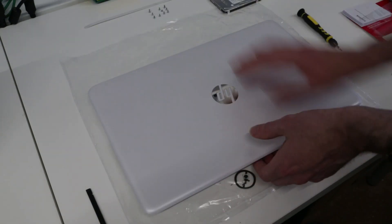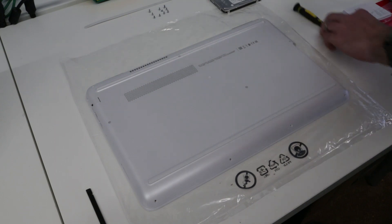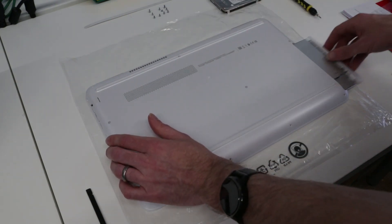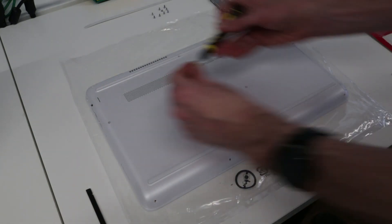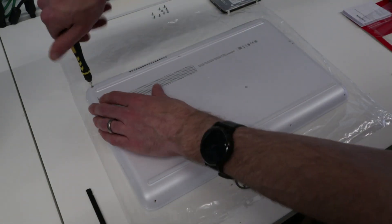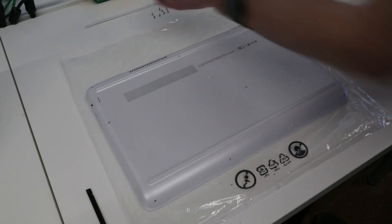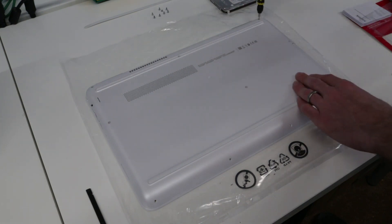Now we can flip back over, slot in the DVD drive, put the screws back in, reattach that back rubber strip, and we are done. I hope you found this video useful — do let me know in the comments below if you have any questions, and hit the subscribe button if you'd like to see more videos. Thanks for watching.